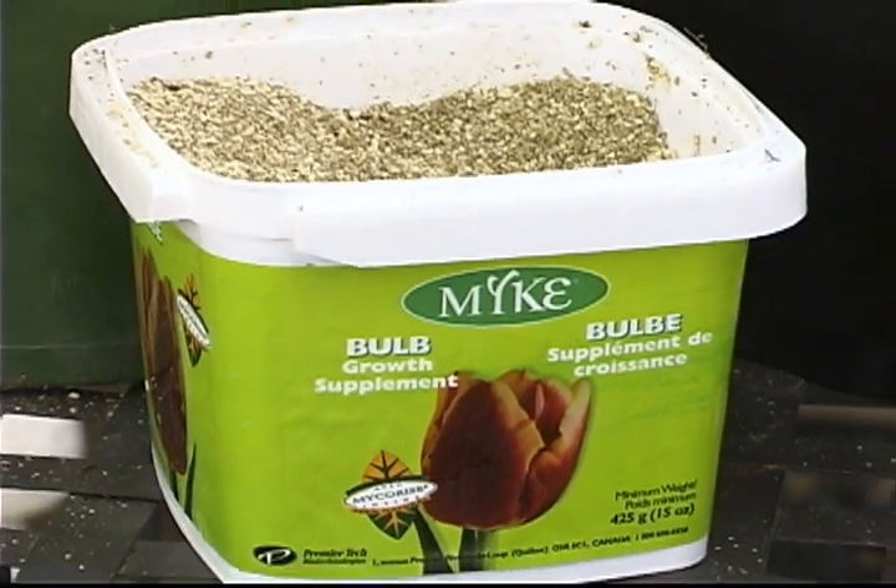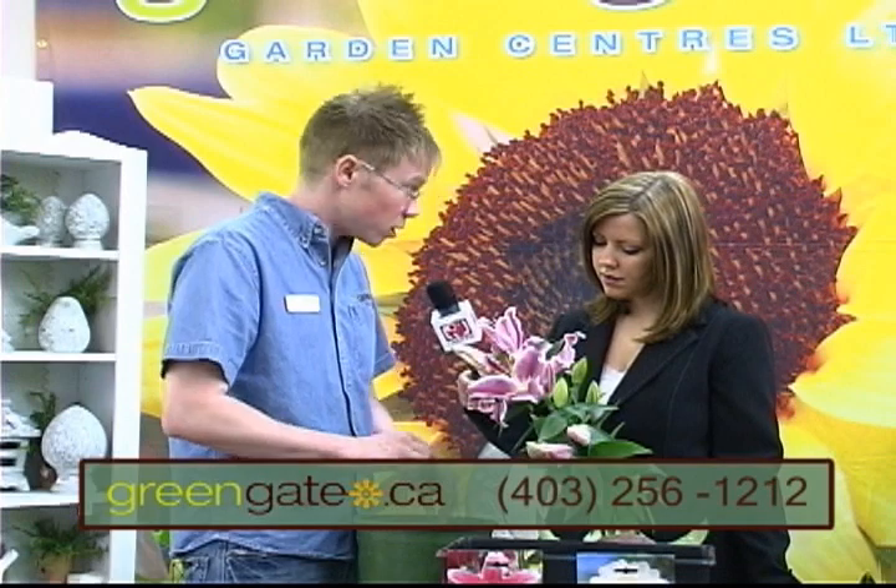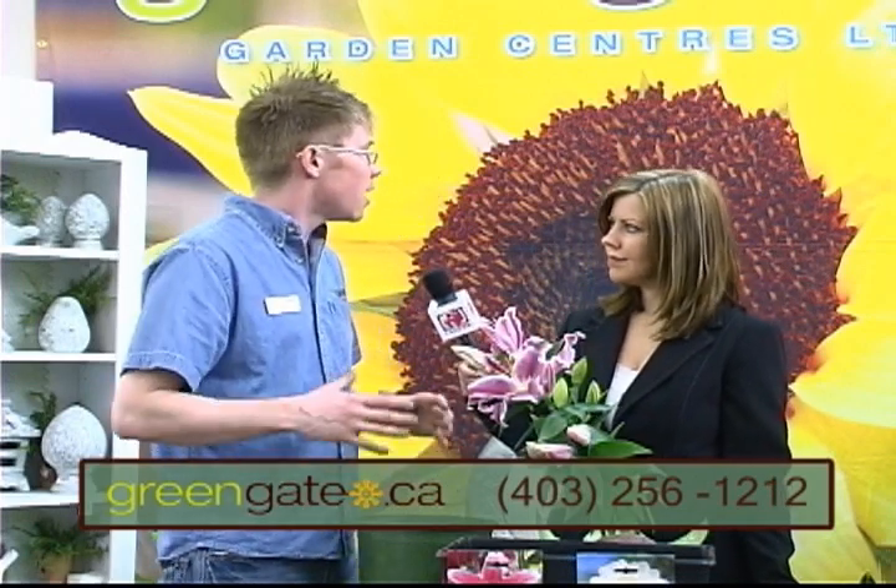You should add a product called Myke. What Myke is is a beneficial fungus — it inoculates the root system to increase root mass for better success in the spring season. You just want to make sure it comes in contact with the roots of the bulb, then pot it up, cover it completely, and give it a good drink. Keep it in a warm, bright spot.